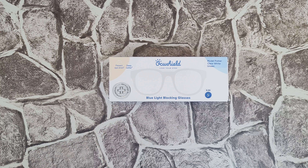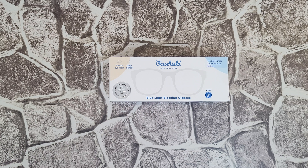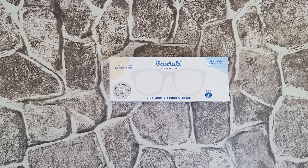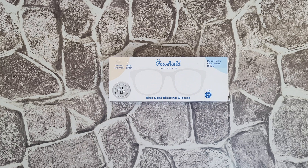Hello guys, welcome back to another unboxing, viewing, and testing. Today we've got these blue light blocking glasses from OcuShield — 'Love Your Eyes, Prevent Eye Strain, Sleep Better.' This is the model Parker Clear White, unisex. It can improve sleep and protect your eyes by filtering blue light. FDA approved, providing a crystal clear picture with 95+ clarity, clear coating, no more reflection, anti-fog, anti-scratch, and UV light filter.